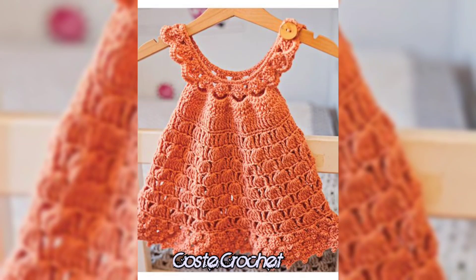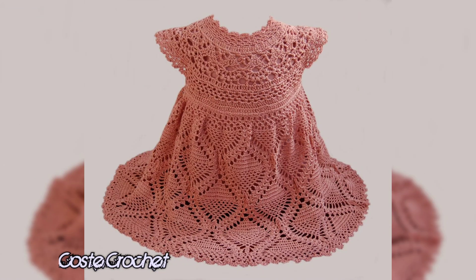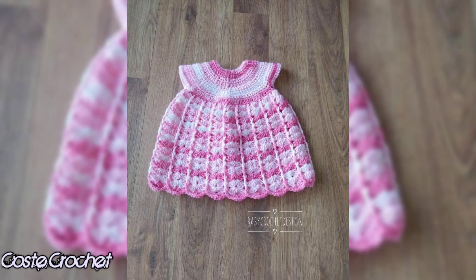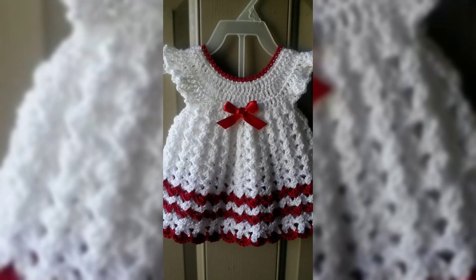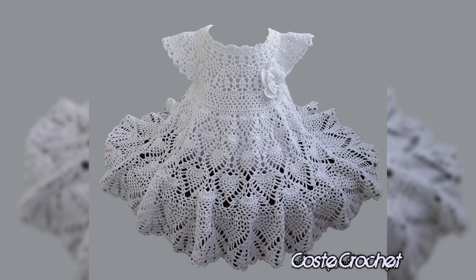Remember, crochet is all about creativity, so let your imagination run wild with different shades, textures, and details. Before we wrap up, here are a few quick tips to keep in mind when creating your crochet baby top: gauge your yarn and hook size, don't be afraid to mix yarn types, and always keep a notebook handy to jot down new ideas as they come to you.